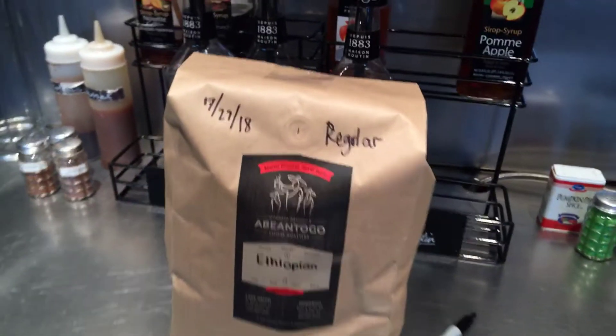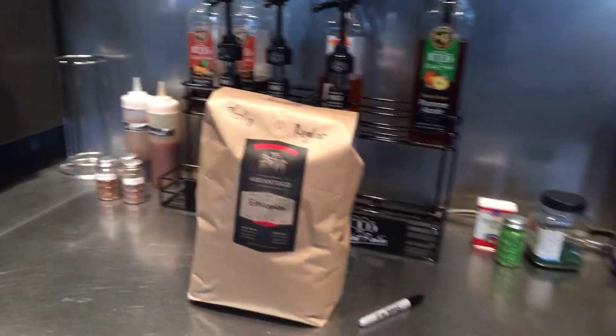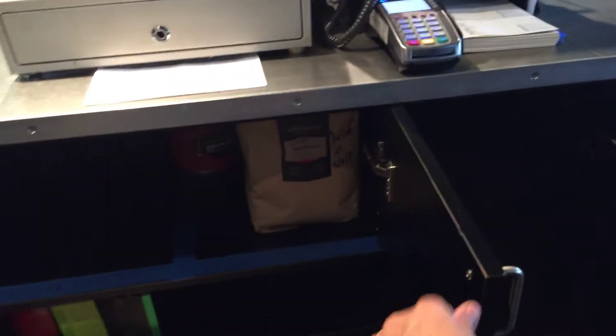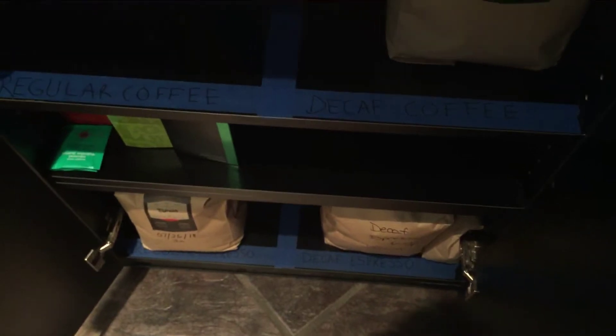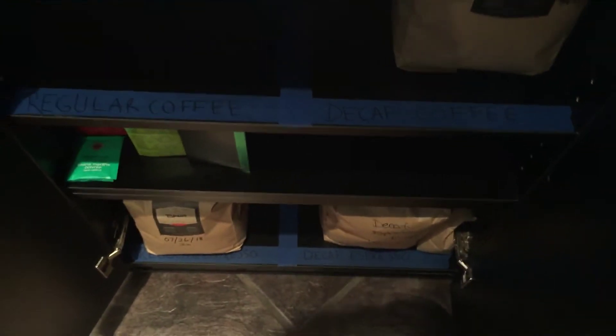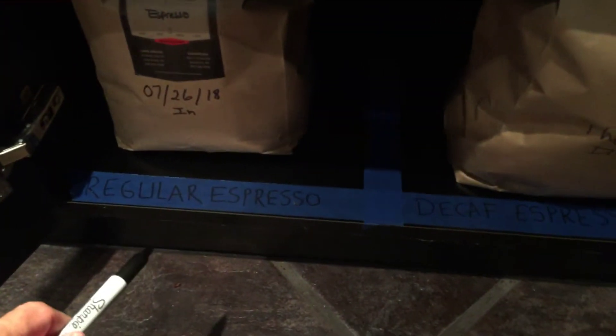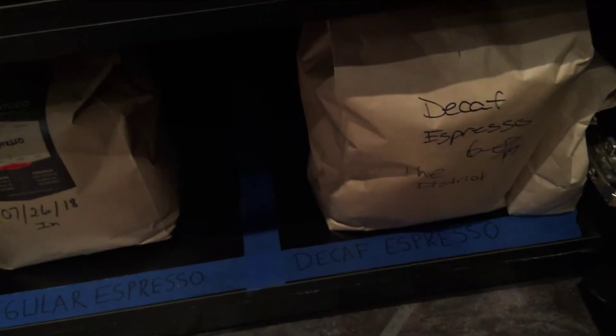After that, we're going to put the coffee away. We go right over here and look underneath the cupboard at the cash register. Opening this door, you can see some blue tape labels — it says regular coffee, decaf coffee, and down here at the bottom is where we put our espresso: regular espresso and decaf espresso.